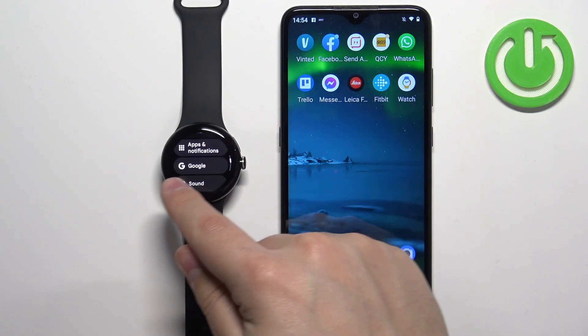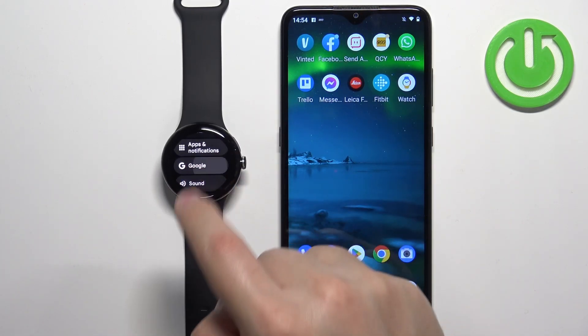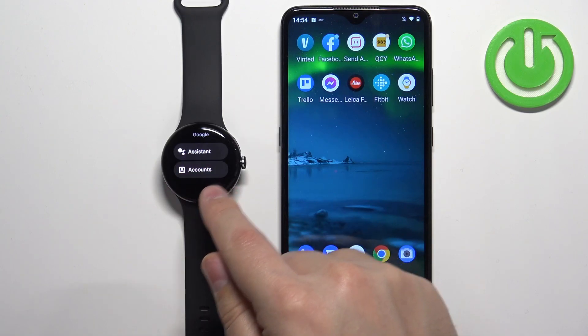Find the option called Google and tap on it. Here you can select the Accounts option.